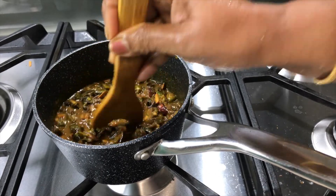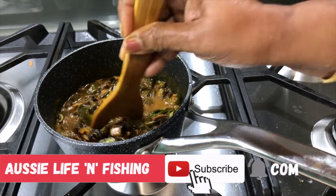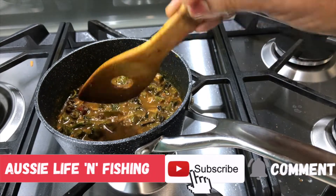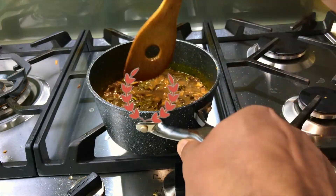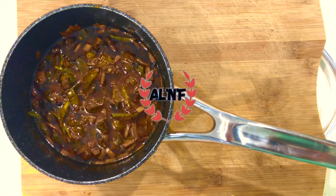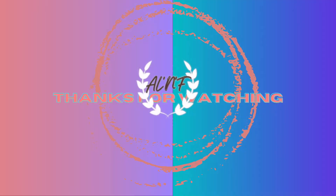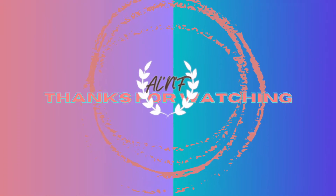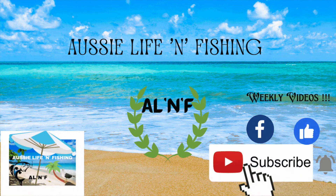If you want to try this video, please comment in the comment box. If you like this video, subscribe to my channel, please like and comment. If you like this video, please share with your friends and family. Subscribe and see how this video works.